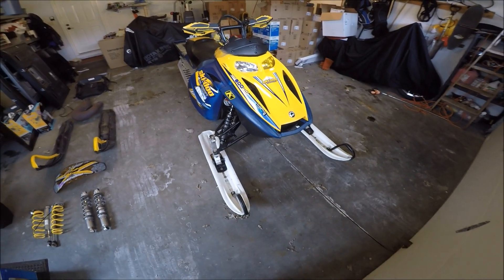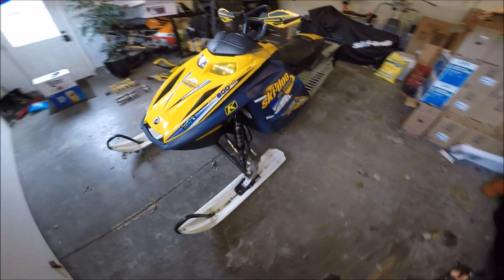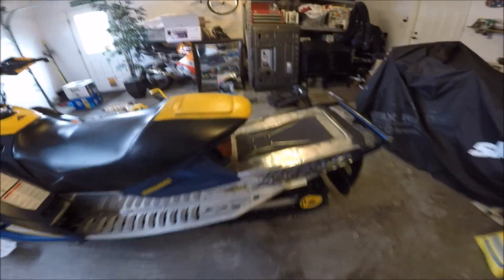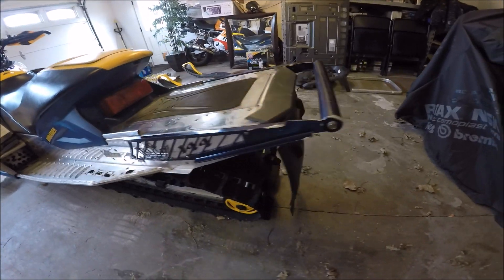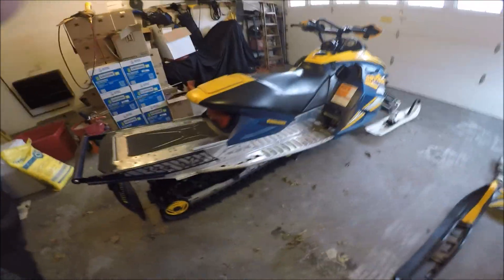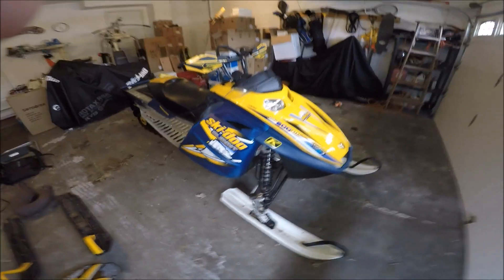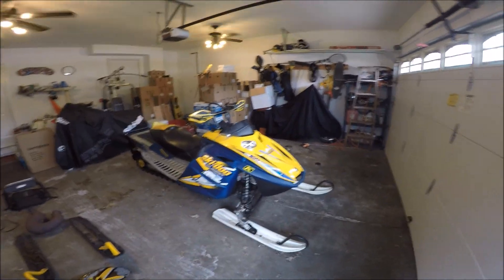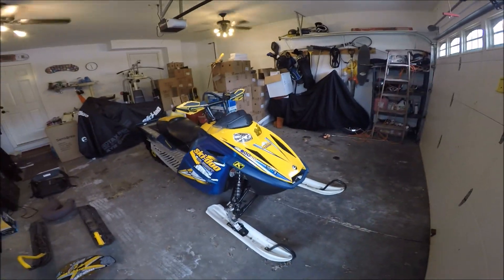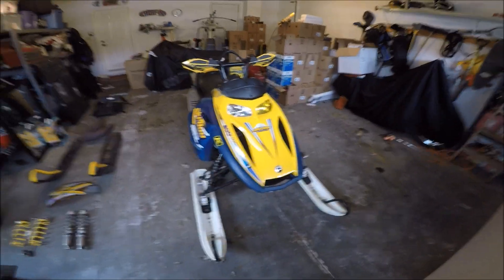Alright, so before I start naming off any sort of parts on this sled, I'm just going to do a complete walk around so you guys can see the whole sled and see how she looks. For the most part, I didn't change anything with the wrap or anything like that. This is the stock colors of the sled — I actually like the color of this particular model. This is the 05 Summit.